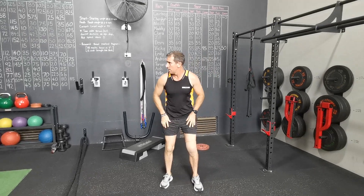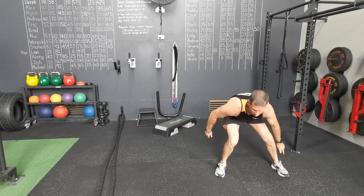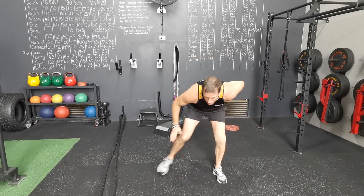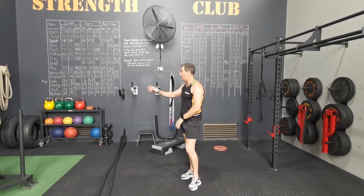Side to side ankle tap. With that one guys, you essentially start wide — start in a wide squat position, leaning down, touching your ankle when your feet come together, and out to the other side. Every single one counts as one, so it's one, two, three. We're getting a nice low profile, a bit like Stephen Bradbury when he's doing his speed skating. You'll get a nice little quad burn from that one.